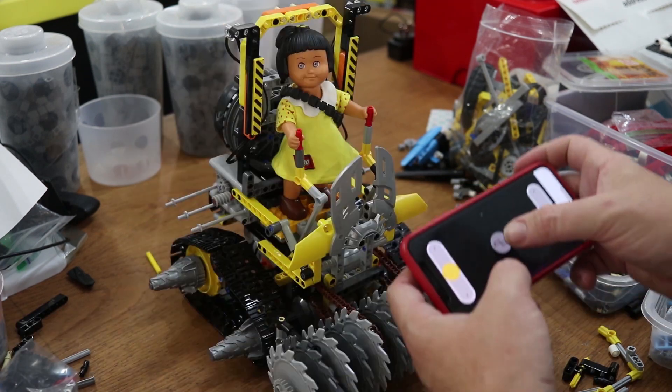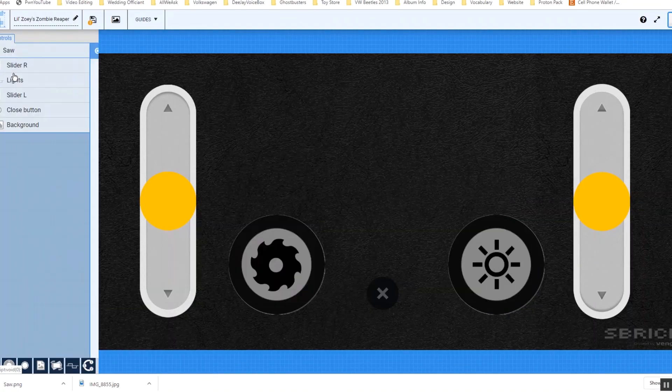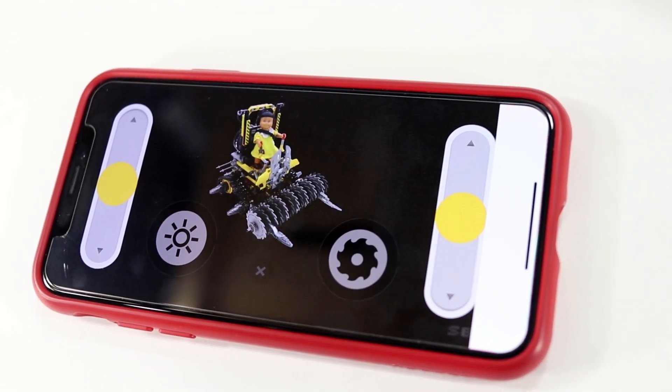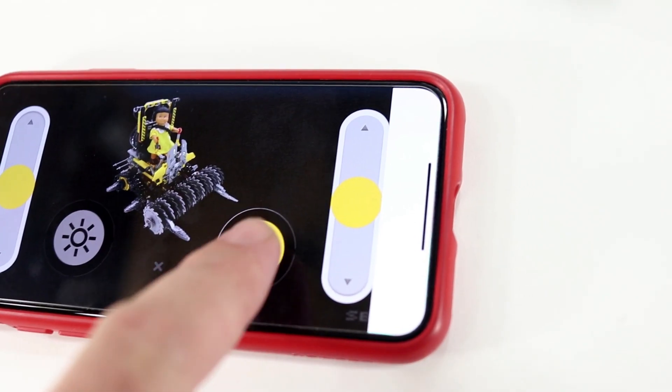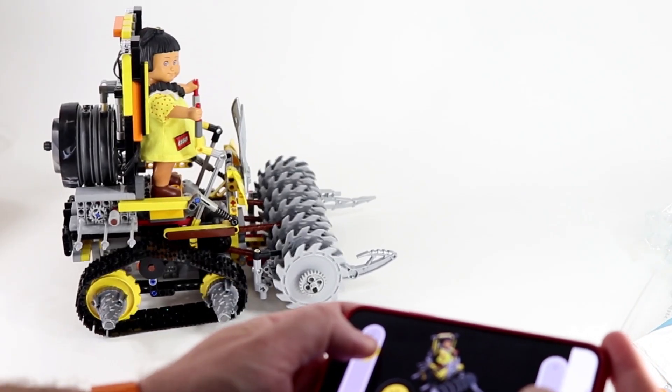I'll test my functions and head to the computer to design the final SBrick app control layout for the MOC, which I'm now calling Lil' Zoe's Zombie Reaper. Here you can see my controls in the SBrick app — I can turn on the light sequence, run the saw blades, and drive the Zombie Reaper around. This thing is so cool! I'm really blown away by the SBrick and what it's able to do with Power Functions components from LEGO. I will definitely be experimenting more with this product in the future.